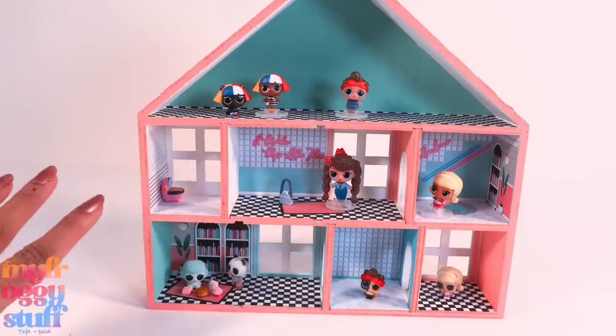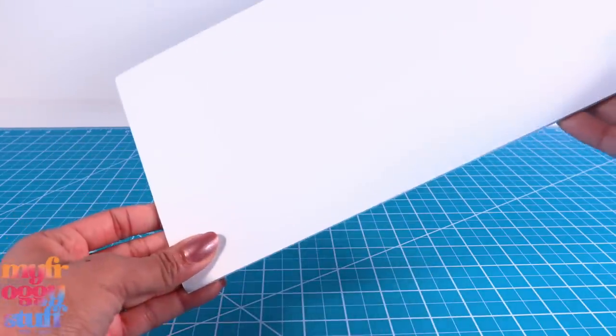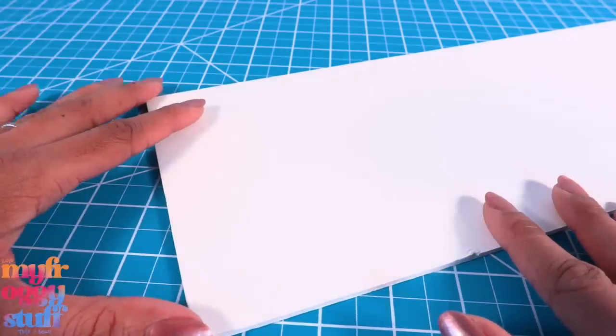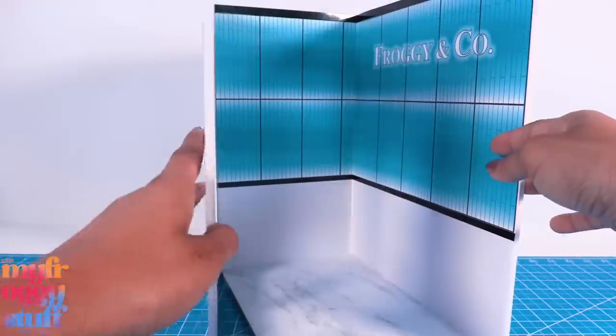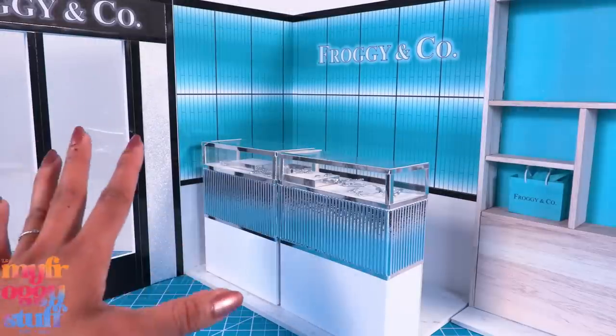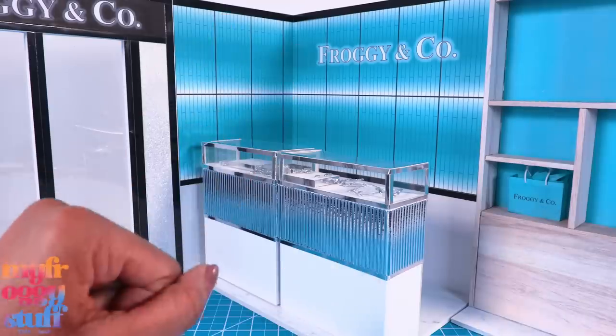When talking about crafting supplies, I am always on the lookout for foam board — I often get my foam board from Target, which we use to make our hidden doll rooms. This is our Froggy and Co. jewelry store inspired by Tiffany's. Today we're going to give it a little makeover.